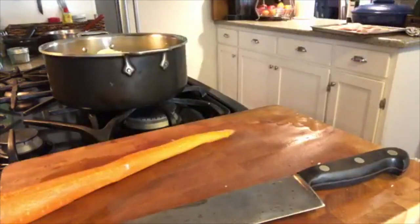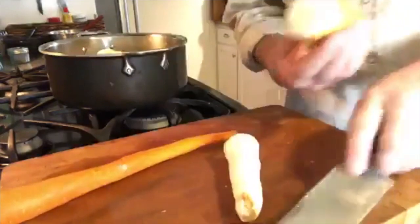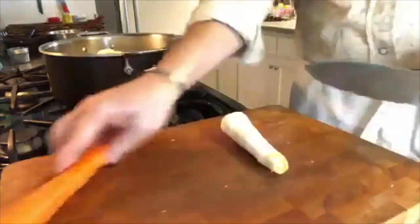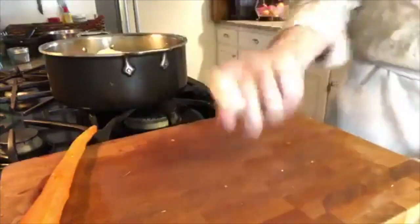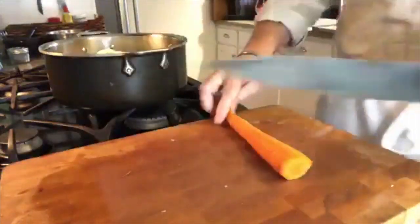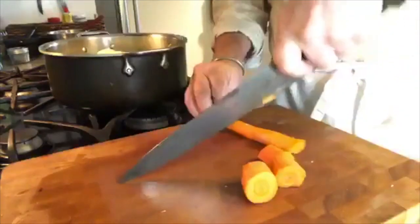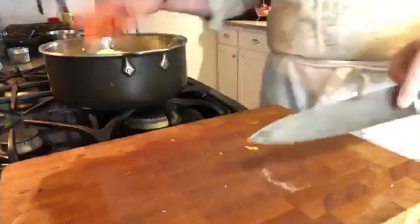I also have a little parsnip, which looks just like a white carrot. I'm going to donate about two-thirds of that to the pot. Again, big chunks — this is going to be cooking for about two to four hours. That parsnip is going to give it some nice background flavor that you don't expect to sneak up on you.